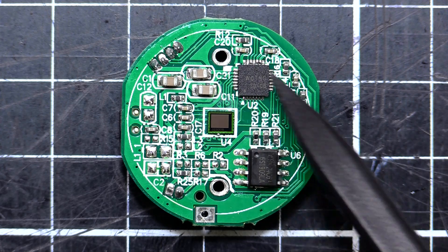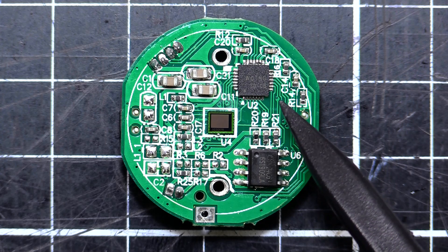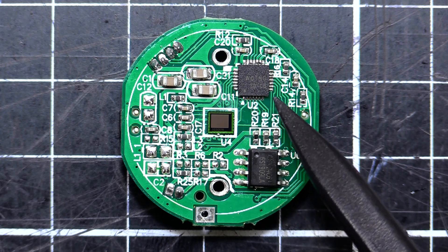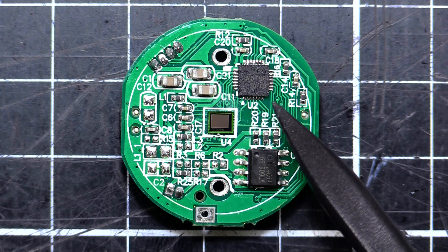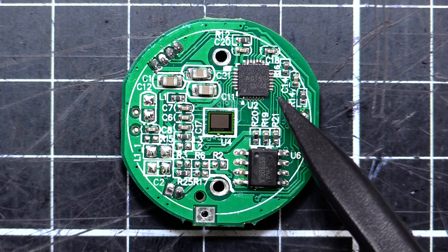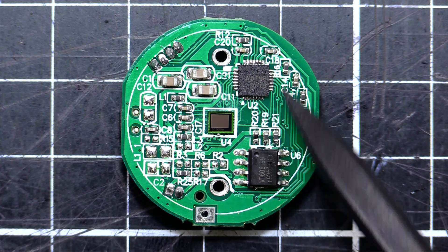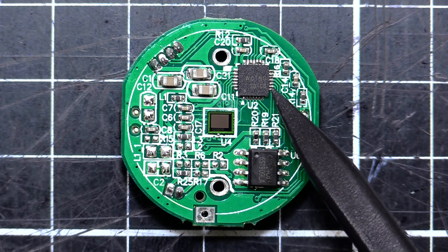Up here we've got the microprocessor. I could actually find this online - it's a WOTNG, W-O-T-N-G, and then it's a 30-06. I'm not sure if WOTNG is a brand or just an acronym or something. That's going to be running the whole show - that's the microprocessor for the whole thing.